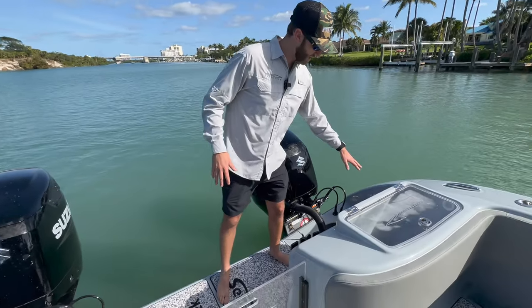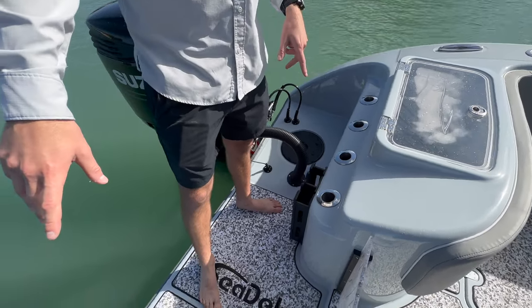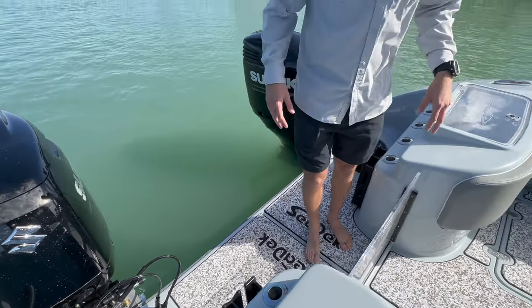You'll also notice that back here we've integrated our transom rod holders instead of having the rocket launcher. And on this particular boat, we've got plenty of storage for spear guns as well, which is a pretty cool addition.